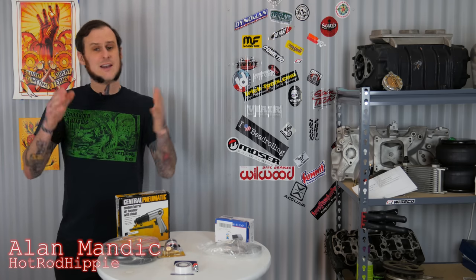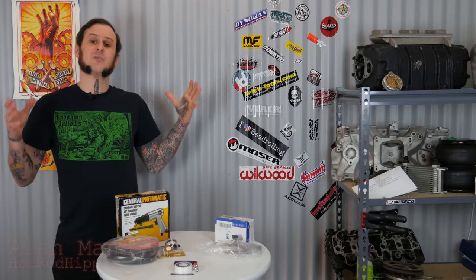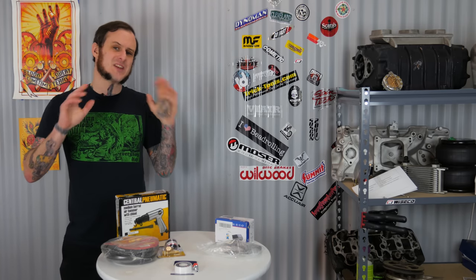Hey folks, Al Mandic the Hot Rod Hippie here. Today's video we're taking a look at building your own hand planishing hammer for under $75.